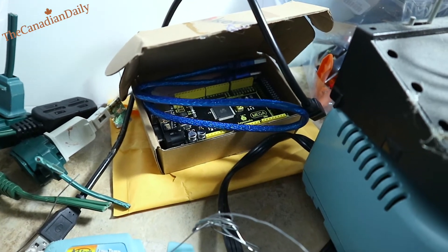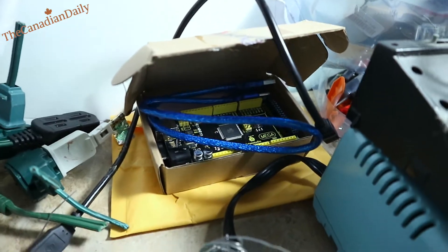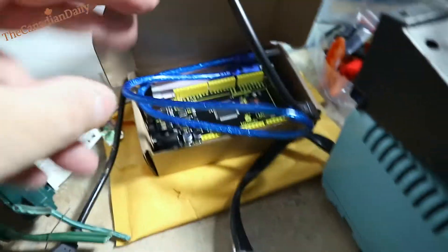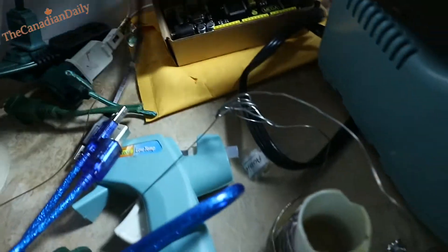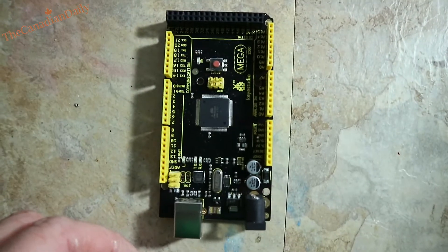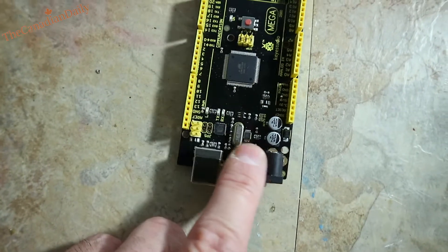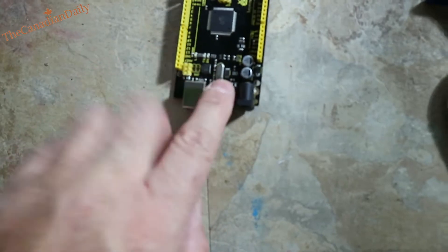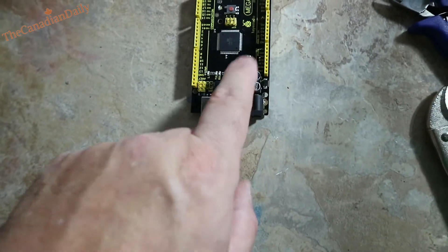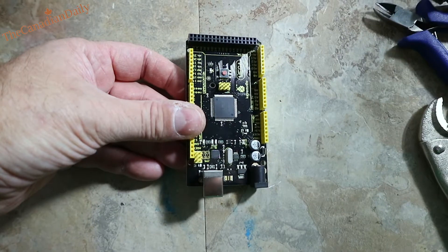Hey there, dailies. I am here with an Arduino Christmas light controller update for 2019. I ordered another Arduino and I'm going to do several videos to show you some different stuff. This one here, the Mega 2560, is the one to get. Notice the crystal is right there in the middle — you want to get it with the crystal and the two capacitors. This is a clone of course, but it works great.